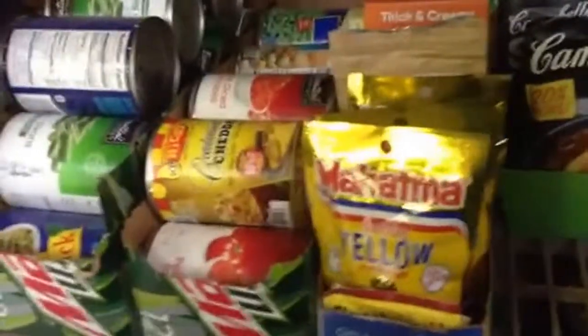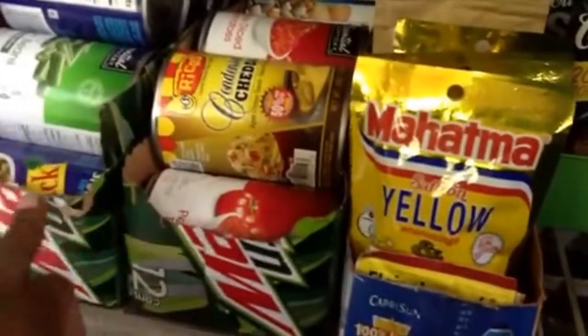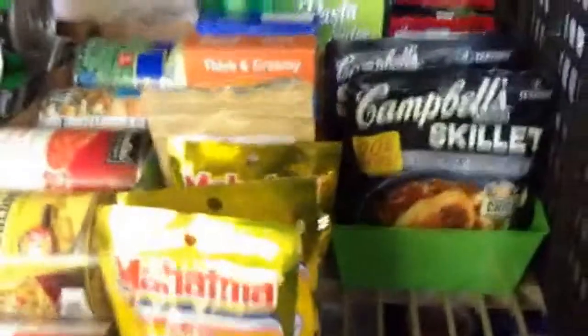I wanted to show you my food storage, so I'm going to take you inside. I put things in these drink containers — just cut the top out and stack them in there. There's no particular order right now because it's really not that much. I've got water down here and assorted cans down here.